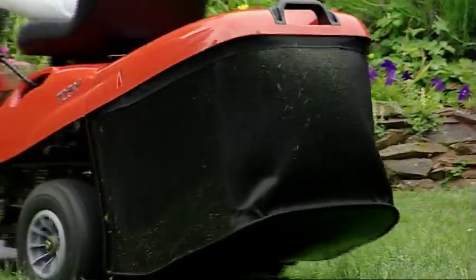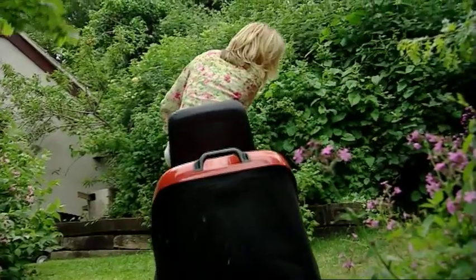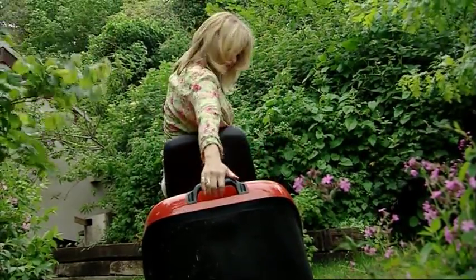Grass is cut and discharged cleanly and efficiently into the rear mounted 140 litre capacity collector. When the collector is full, it can be emptied without having to get off the mower. Alternatively, you can remove the collector and tip the clippings on a compost heap or into a trailer.